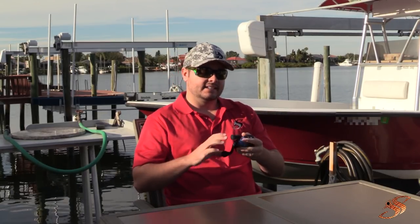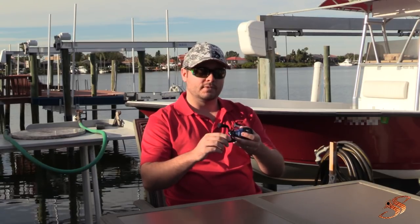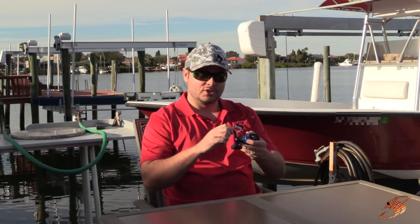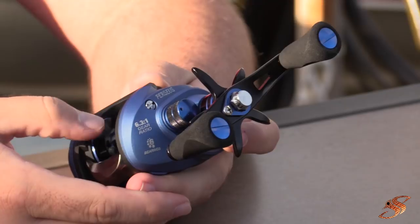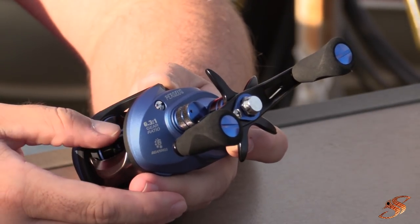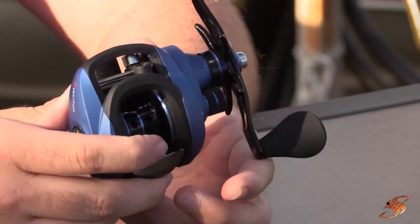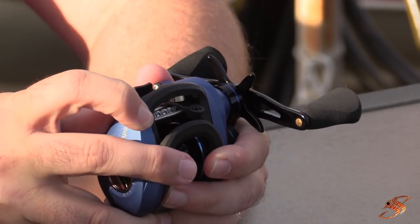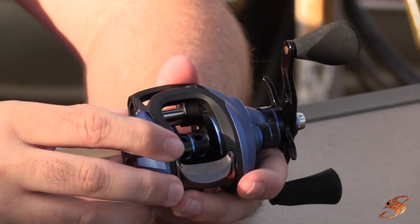Some other features: the oversized crank with EVA foam grips is going to give you that extra torque — really nice, feels good in the hand. You press the button and that sets everything into free spool. There's a nice aluminum spool, and all the internal components are constructed out of high-end brass, so premium brass gears that are going to provide durability for years to come.